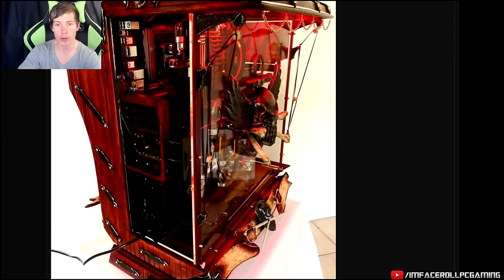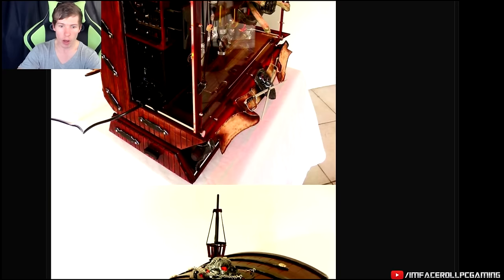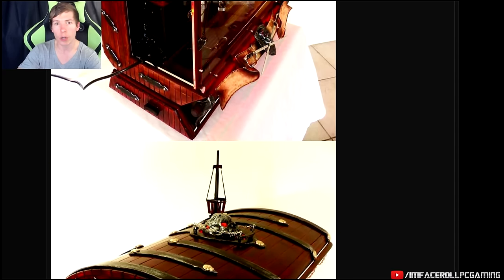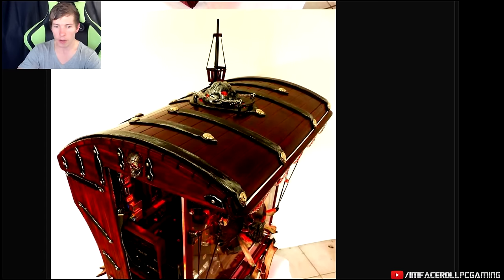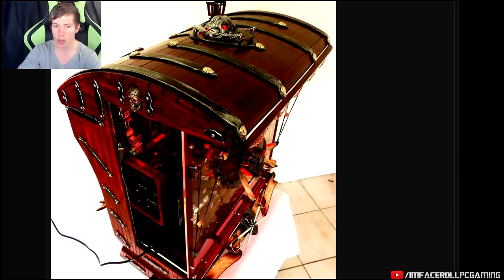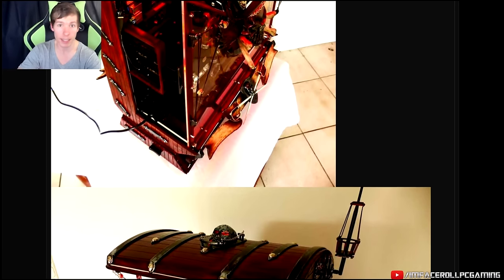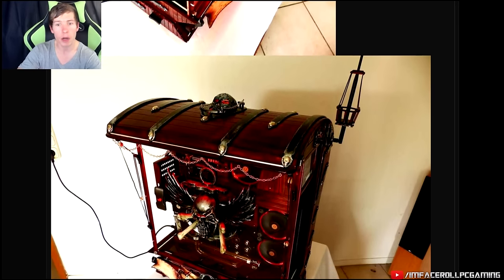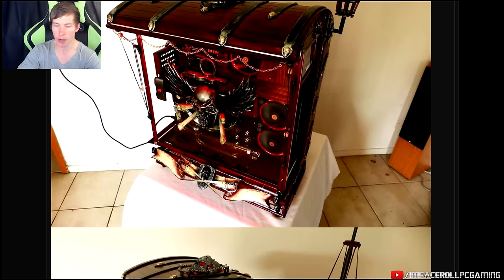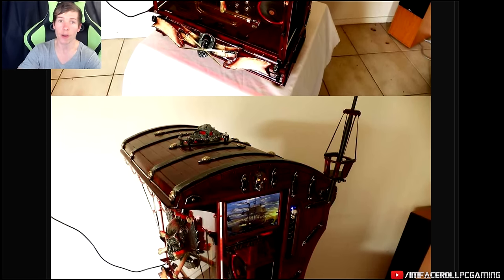He's even got a little flip-out screen that's motorized — you just flick a button and it flips out and you can use it as a desktop. There are also little skulls all over it with lights to make the eyes light up. Lots of little details and he really needs to be commended for this. It's fully liquid cooled and fully functional. There's the screen right there — it flips out and flips back in to hide away.